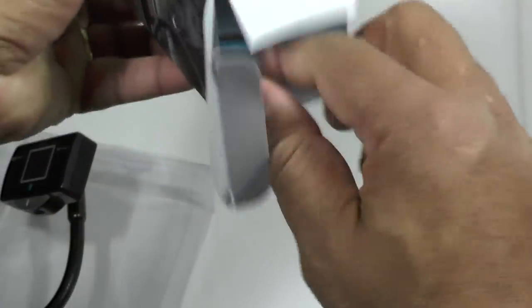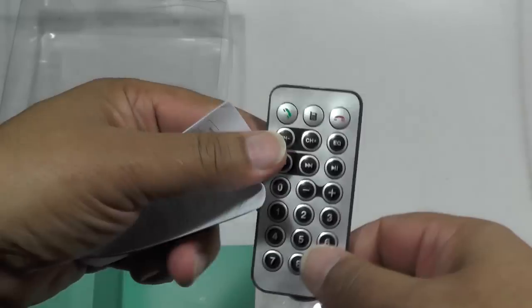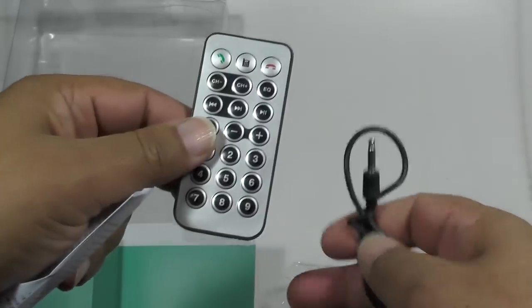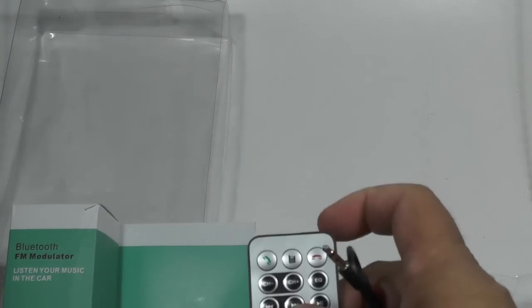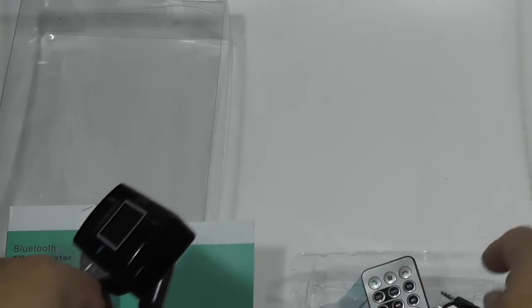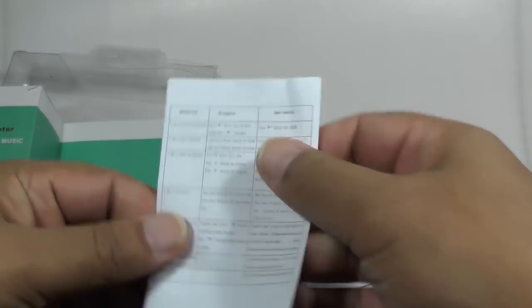In the box we have the little dinky remote control, and I'm not quite sure why you'd have that as well as the steering wheel one — maybe if you don't want to put the steering wheel remote on. There's also what must be a line-in or line-out cable for extra flexibility, plus two little guides on how to connect up the remote.